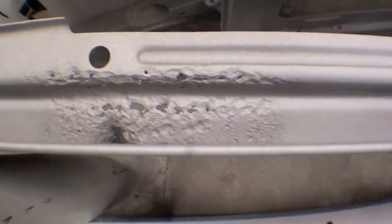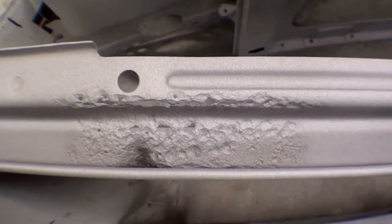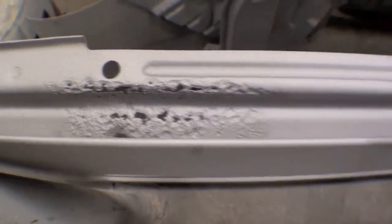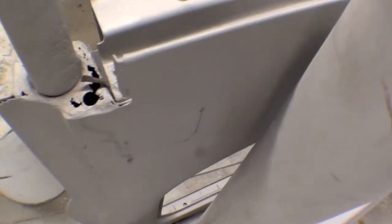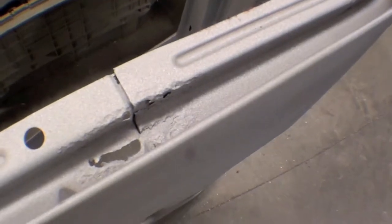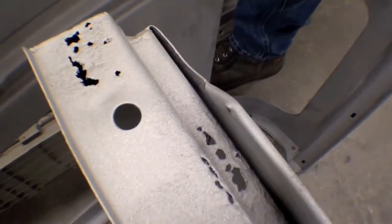Other things that were kind of interesting were on the hard top side. The flange is pretty good on it, but we have these holes as you can see right there, as well as right here. This is a portion that sits right down onto the quarter panel. This hard top side is pretty rough, as well as the other hard top side.